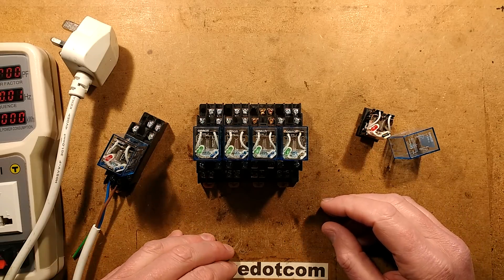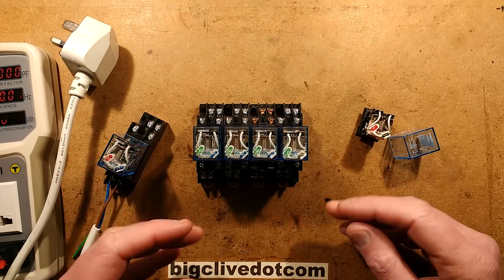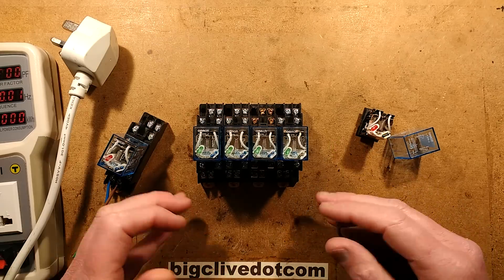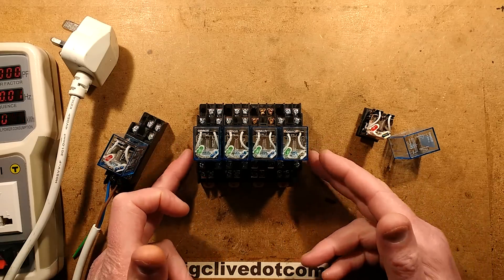eBay is absolutely awash with relays, and this is good because they're very useful little building modules for electronic and electrical stuff. I particularly like relays - that's why I've got quite a few here.